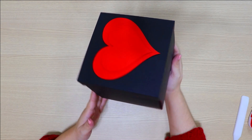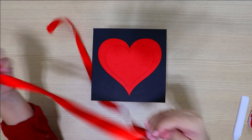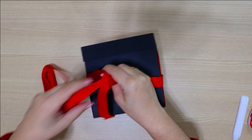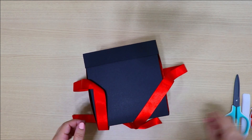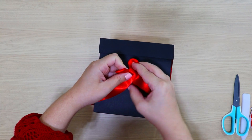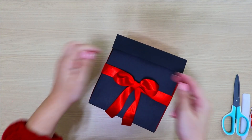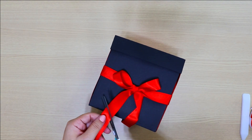Guys, look how lovely this box is — simple and very beautiful! Now, to finish — and this is optional — I'll add this satin ribbon. Let me lay it flat so you can see. I'll pass the satin ribbon around and tie a bow, adjusting the bow and trimming the excess.